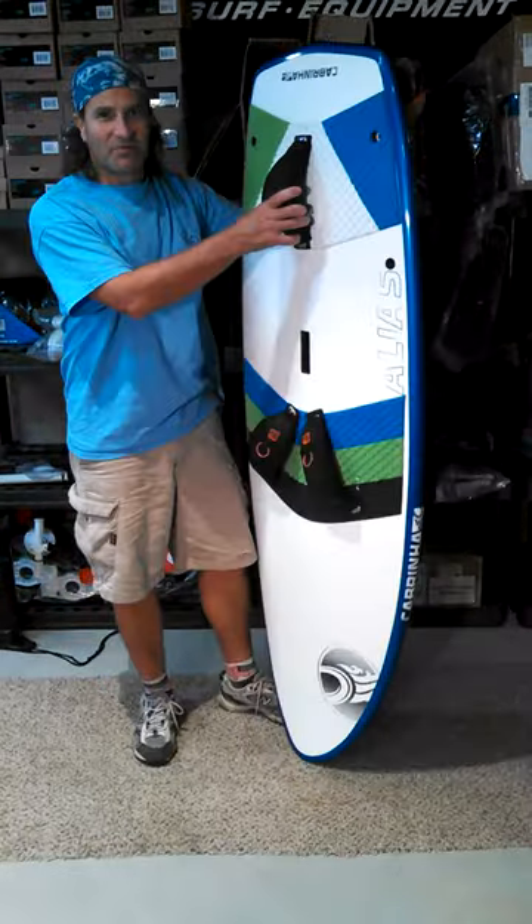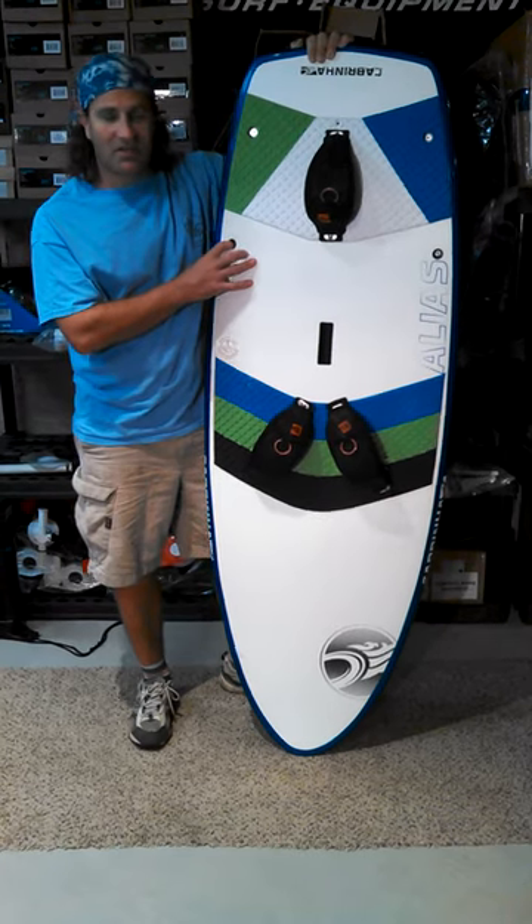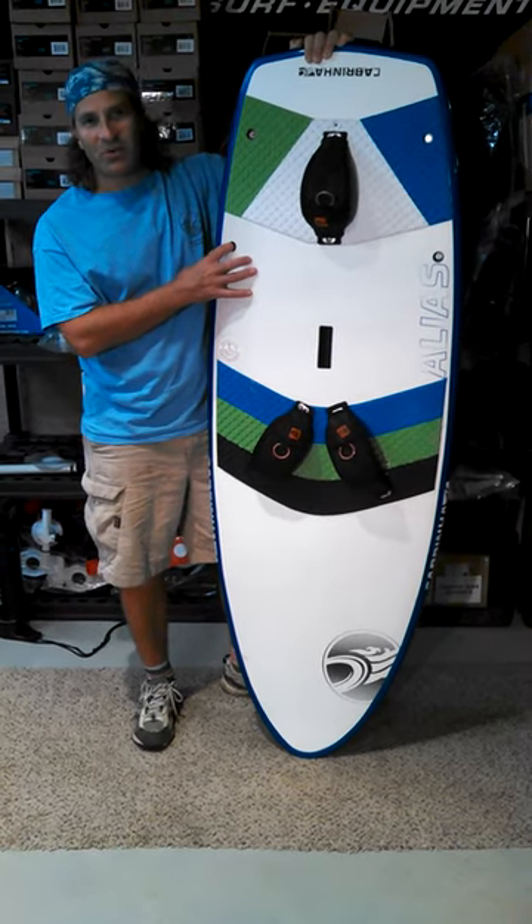So I just wanted to give you that update from Smurf Expo. If you've got any questions about the Cabrina alias board or anything specific, you can check us out on the web at AdventureKiteBoarding.com.